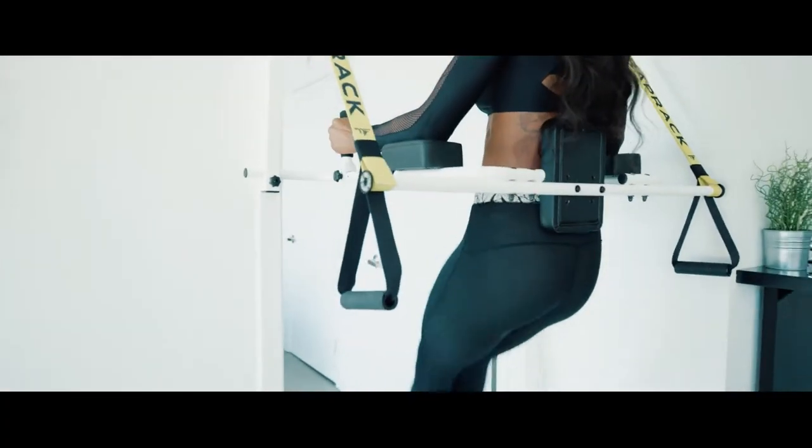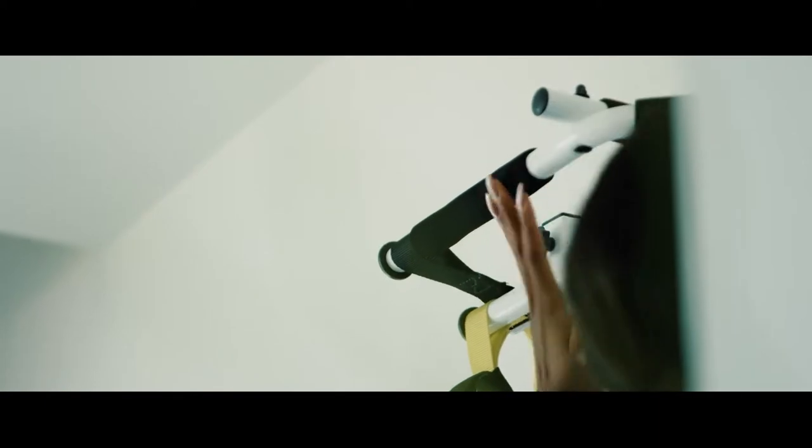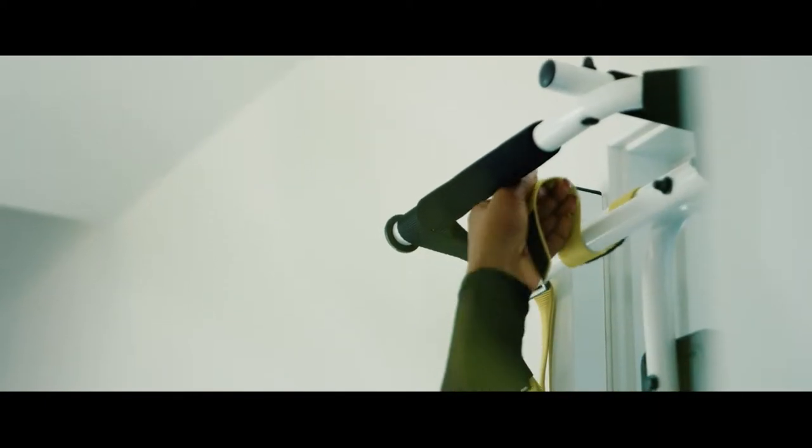The idea came from seeing all the issues with the current pull-up bar we were using. There were obvious defects — it was damaging our door frame, it was way too easy to fall off, and it was very limited on features.